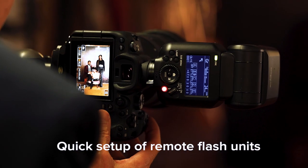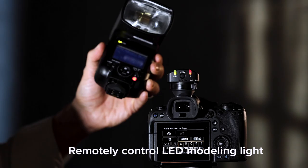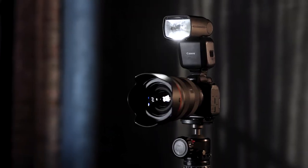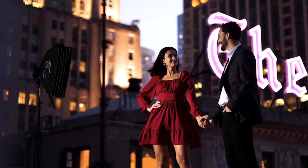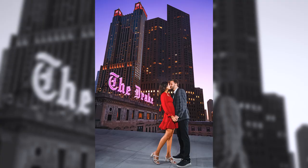A new menu is now available for quicker setup of remote flash units as well. One additional new-to-Canon feature is when mounted to an EOS R6 Mark II, you can remotely control the LED modeling light of remote EL5 flash units. No more having to walk to each flash to turn them on and off. This is super handy when placing lighting just right for your subject. And when in low light, the LED AF assist beam will itself adjust to lightly illuminate your subject and not overpower them.